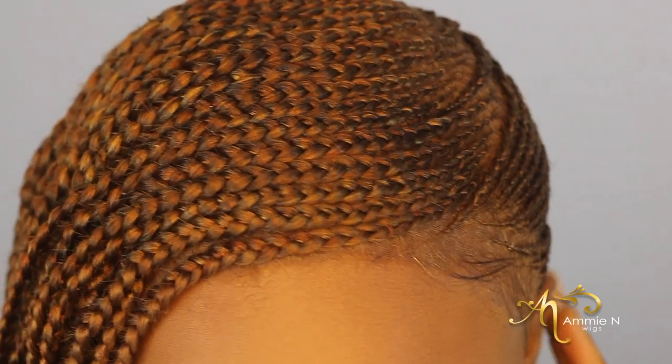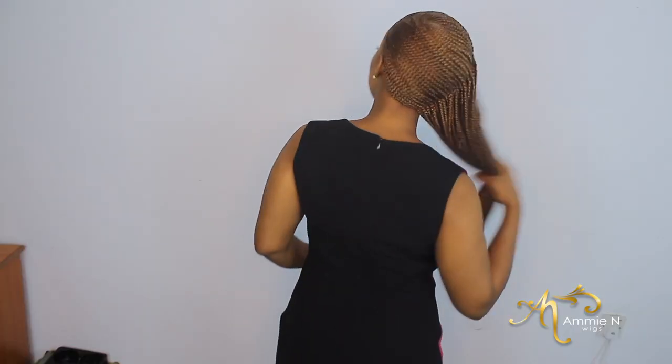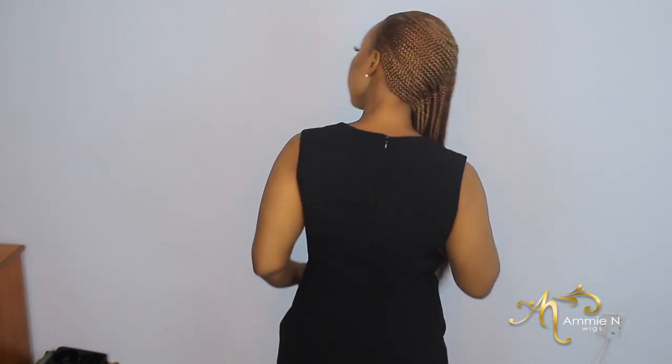This is the final look, guys. I hope you enjoyed this video and I hope you learned a thing or two from this tutorial. If you have comments, leave them in the comment section below. Thank you guys for watching, and until next time, stay safe.